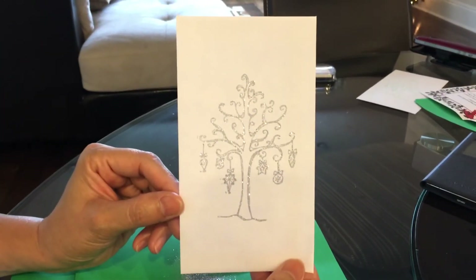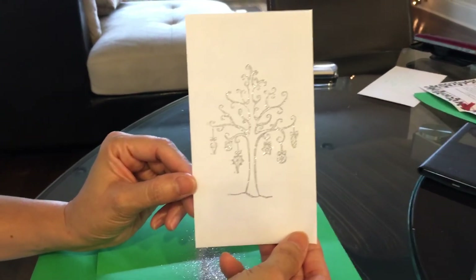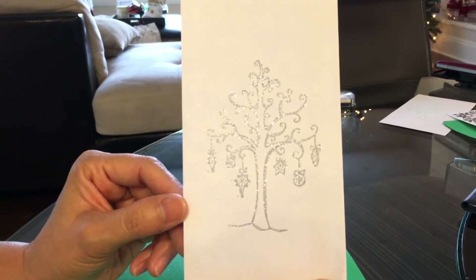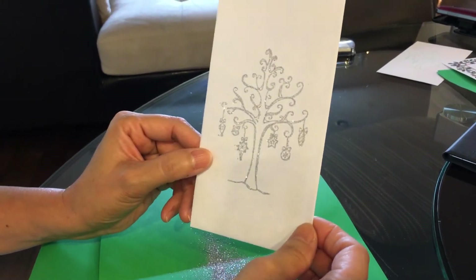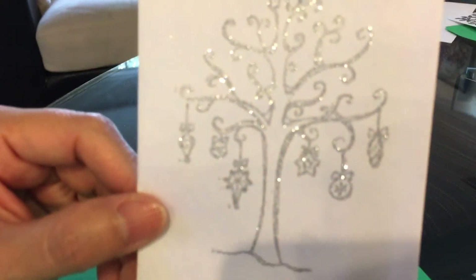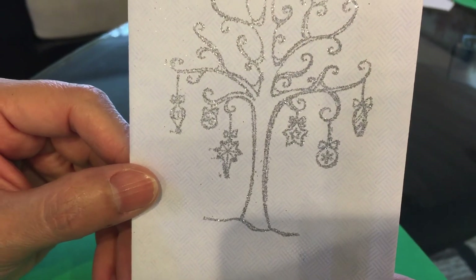You can do this for anything — any kind of stamp — just make sure you use a really inky kind of pad. And you should use super fine glitter. I don't know how it would work if the glitter was chunky, but you could try it — you just have to play around. The chunky glitter won't get all the fine details. Look at the cute little details — it's so pretty!